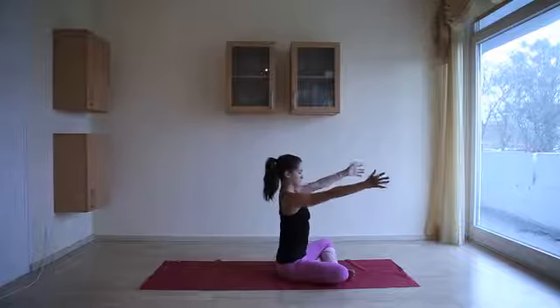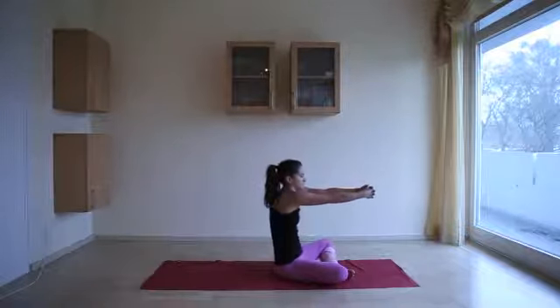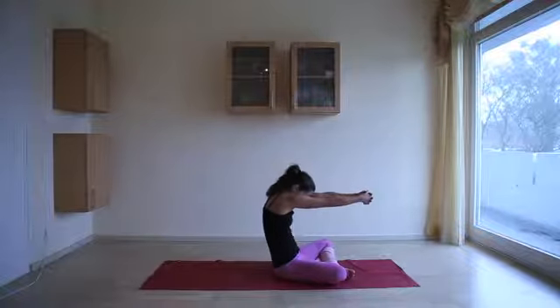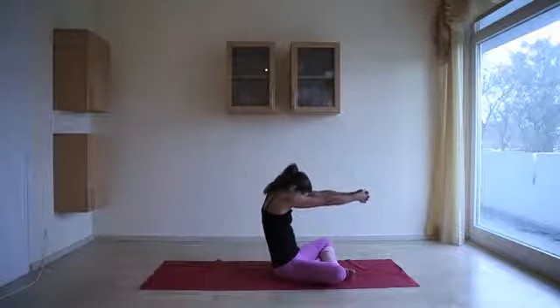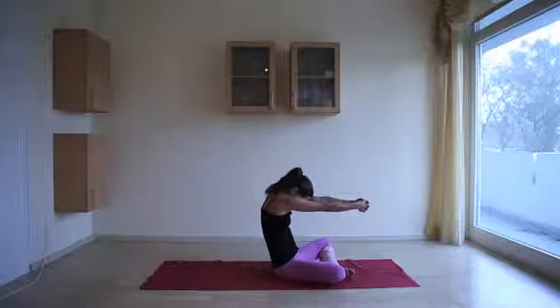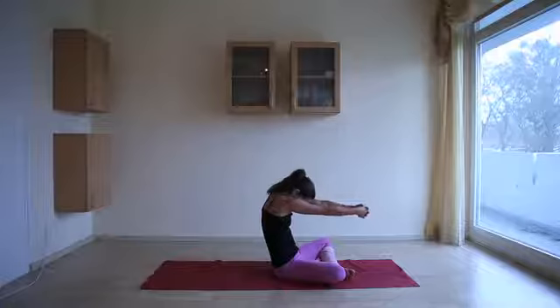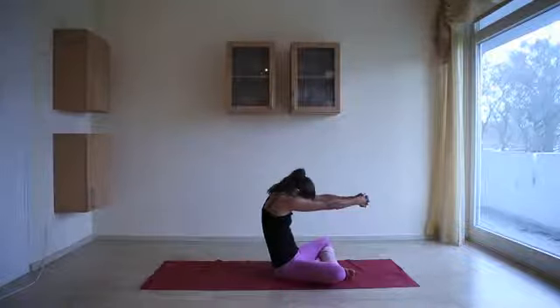Exhale, arms out in front. Bring the hands together to interlace the fingers, round the back, lower chin to chest. Breathe in between the shoulder blades. You can move the arms up and down gently if that feels good — whatever you need to do in order to open up the upper back.